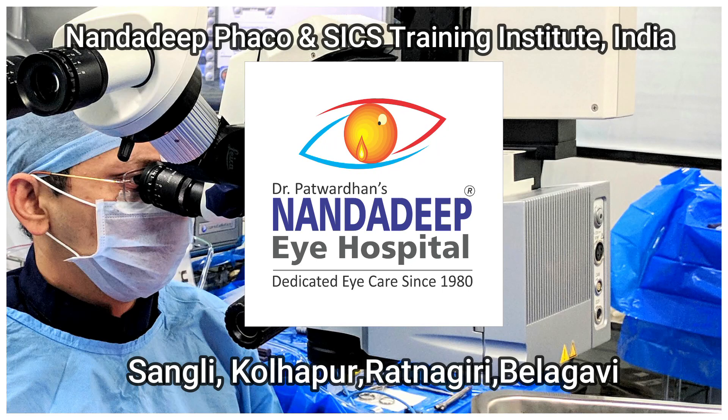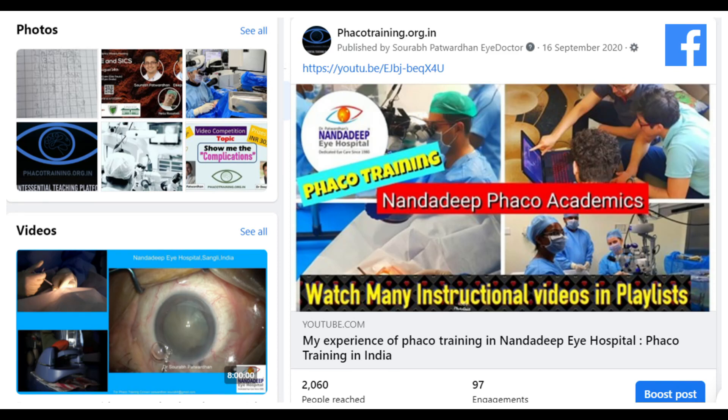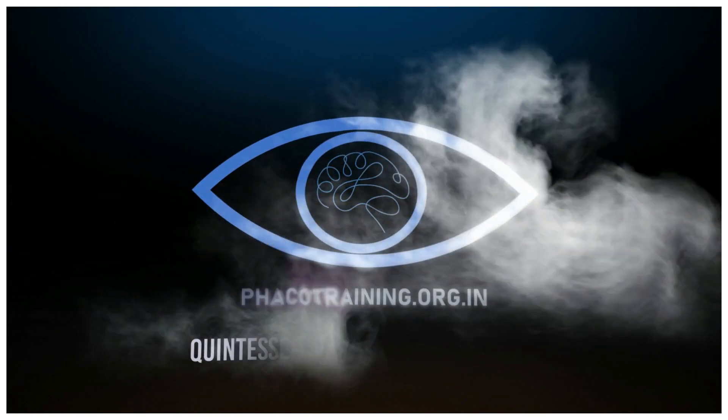There are many things to learn from this video. Do continue watching my other videos on my YouTube channel, subscribe, and leave your comments and suggestions. Do visit my Facebook page also at fecotraining.org.in. Thank you so much.